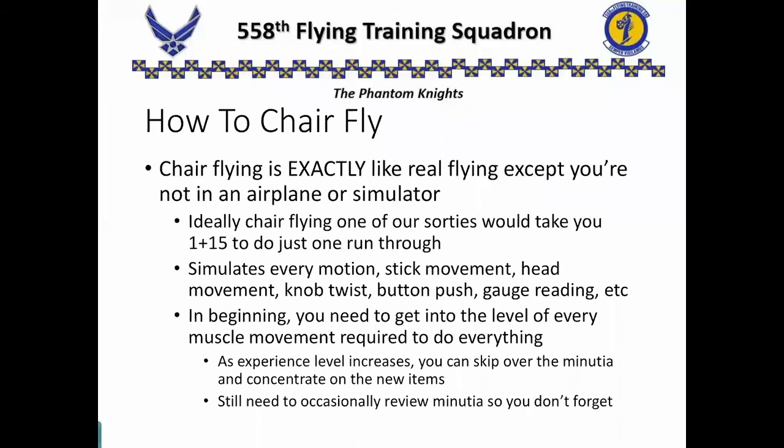Remember, chair flying should be exactly like real flying, except you're not in the airplane or simulator. Ideally, if you were to chair fly a sortie, it would take you an hour and 15 minutes to do just one run-through. That's the level of detail, the motion, the pacing that we're trying to practice. But when we chair fly, there are times we can speed time up a little and get from point A to point B, as long as we're not overlooking any events or tasks that have to happen between those points.